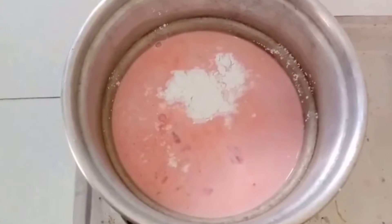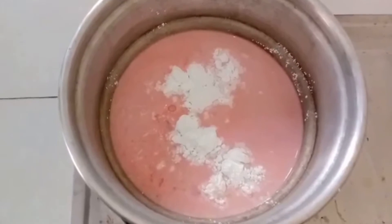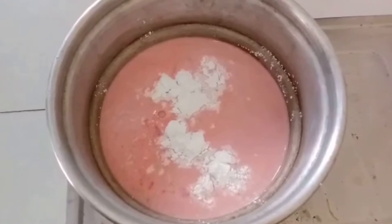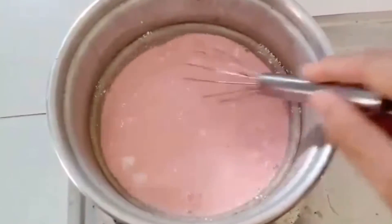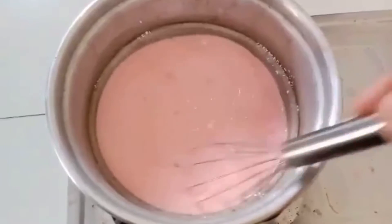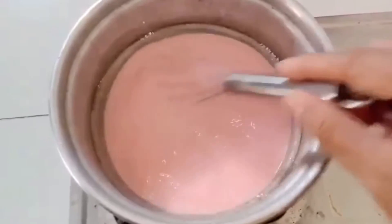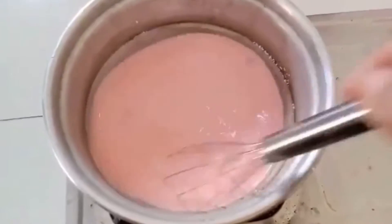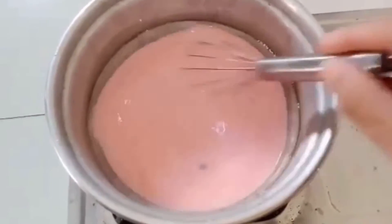Two teaspoons of corn flour I added in it. Now we will mix it slowly. Please keep your flame as low as possible. Keep mixing it slowly until it gets thickened.